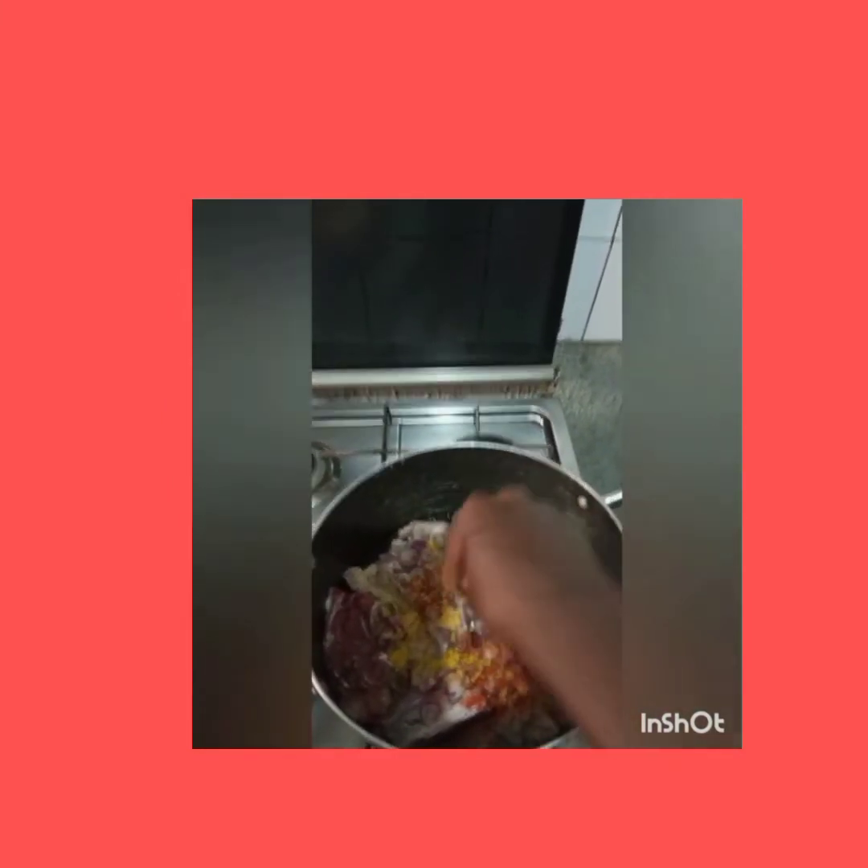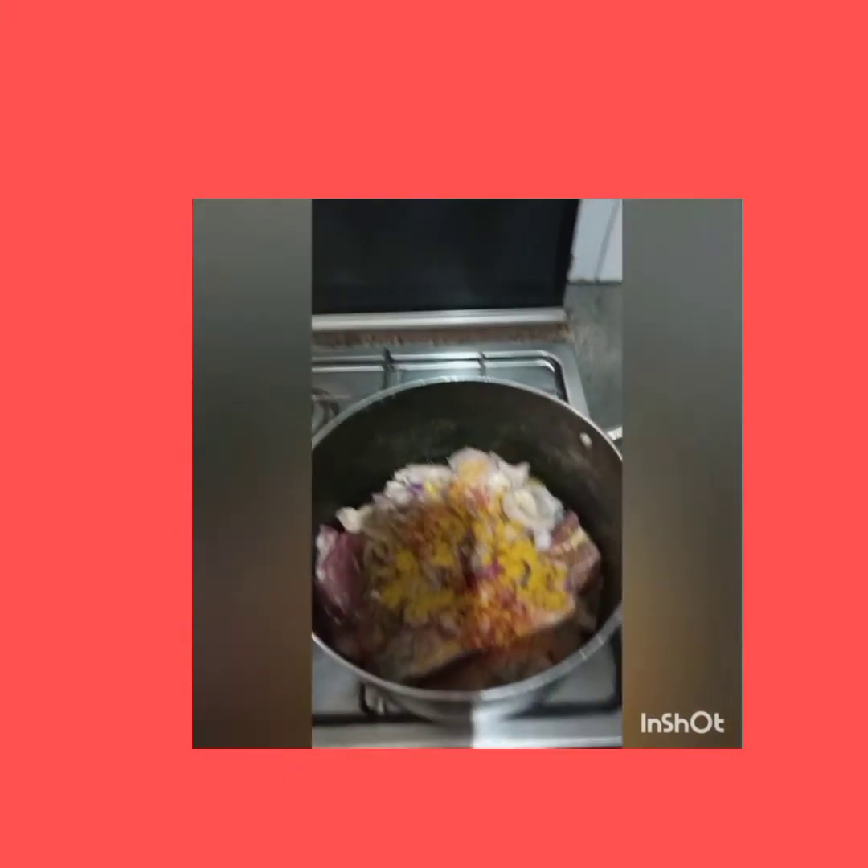After 15 minutes, check the meat. While your meat is cooking, cut your vegetable, ground your crayfish and pepper. Boil some water and set aside.